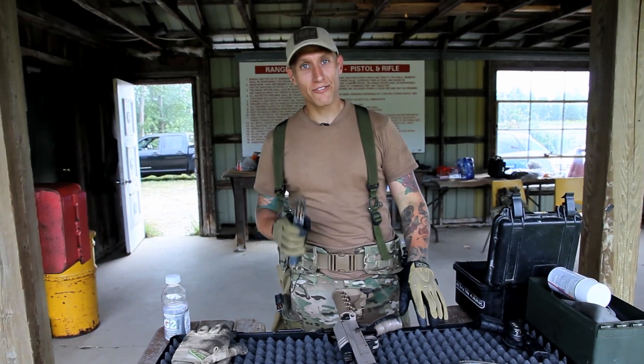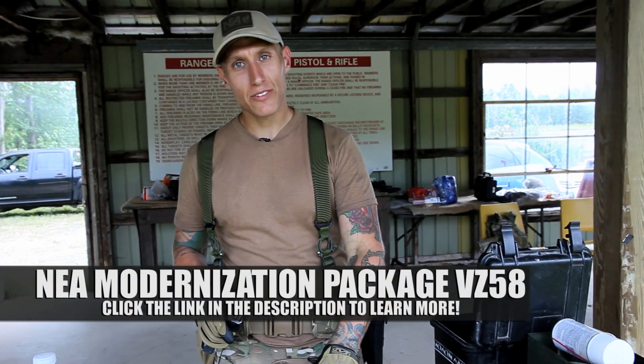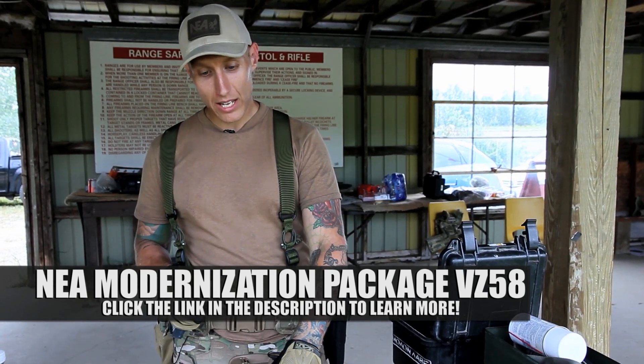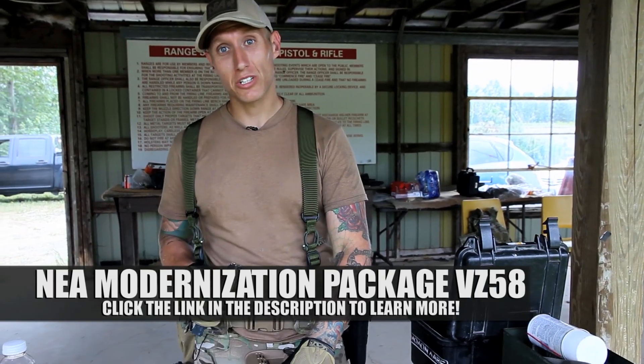So if you're an AK-47 fanboy, I strongly suggest you try the VZ-58. If you don't already have one, go out and get one. Make sure you get the modernization package that Northeastern Arms has, because it makes a huge difference.